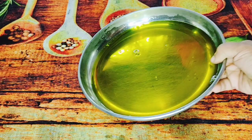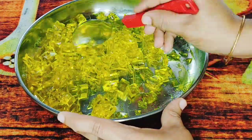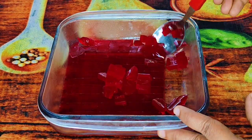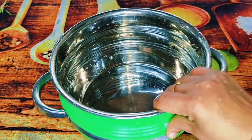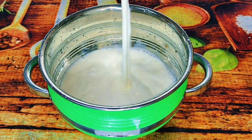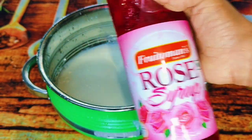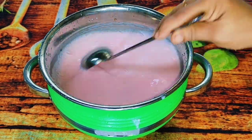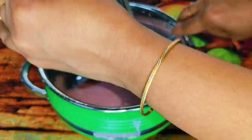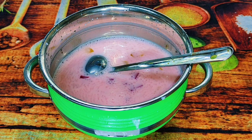We put the jelly in for 4 minutes. We cut the jelly into square pieces. We cut it in 3 colors and place it in the pan. Please cut it in 4 tablespoons. I put it in 3 colours.